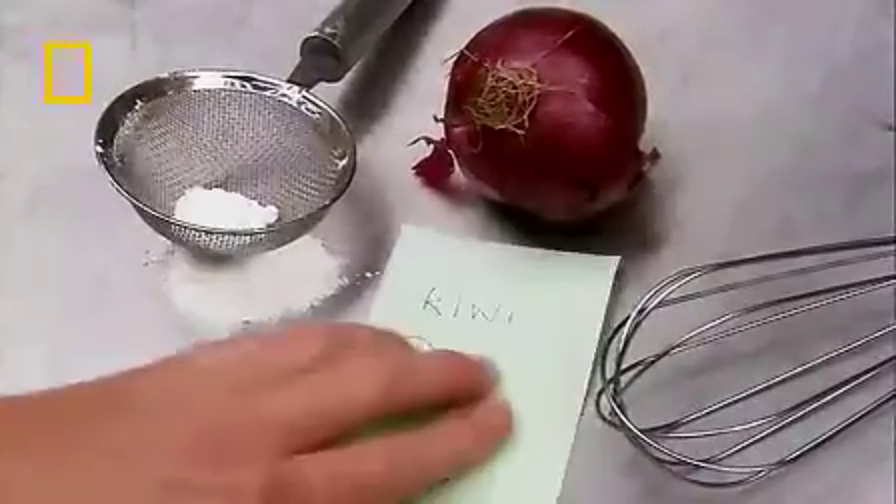TABLE FOUR, TABLE FOUR. Breakfast: Sherry trifle, crème brûlée, two Black Forest gateaux, and the DNA of a kiwi fruit, please.